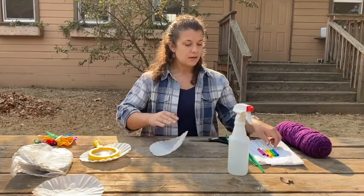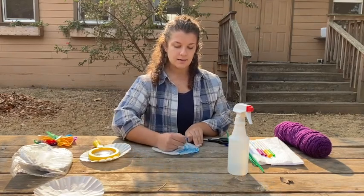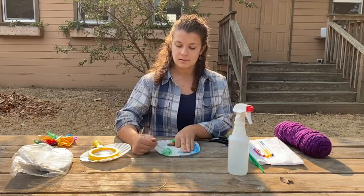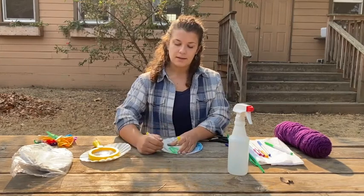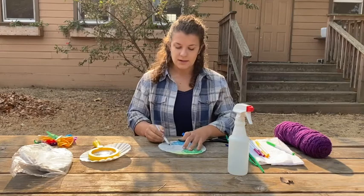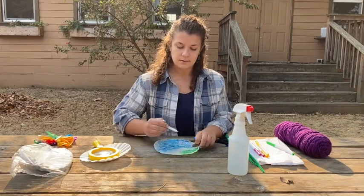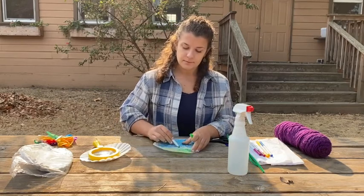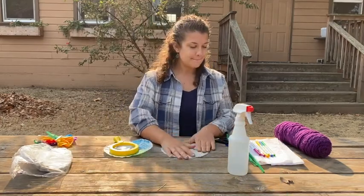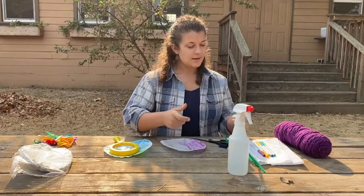Put one to the side. And you're going to just take a marker and color it. You can color it in lines, you can make circles, you can do layers of color. I'm going to color this all the way in. I think this wing is going to be blue and green and yellow. Then I'll color my other wing in — this wing is going to be pink and orange.